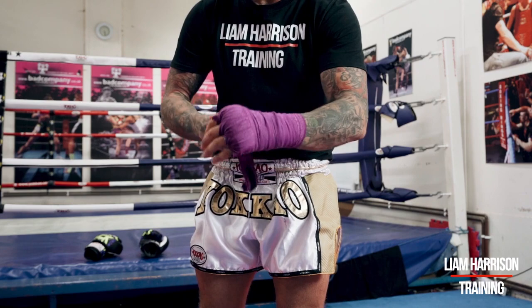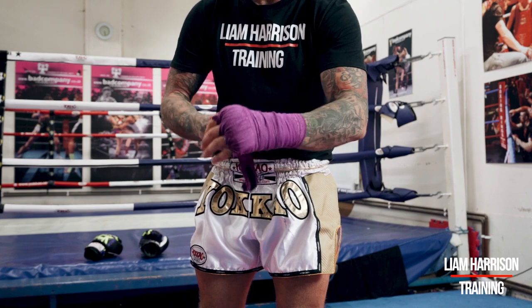If you want, from there you can go round the thumb again — it all depends on what area you're trying to protect. So from there we've got a nice solid base, knuckles protected, wrist protected.